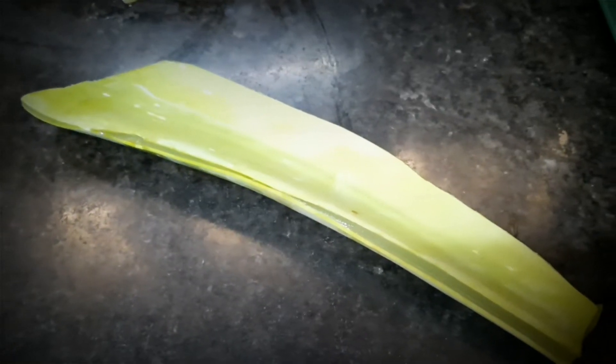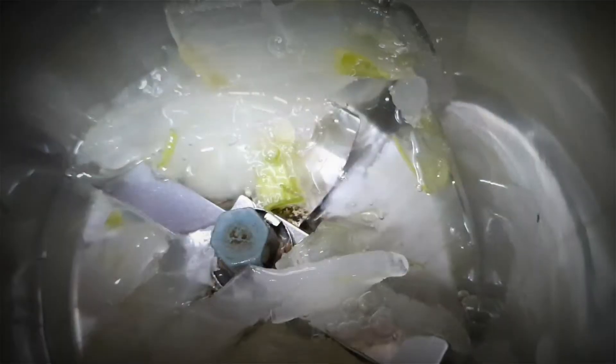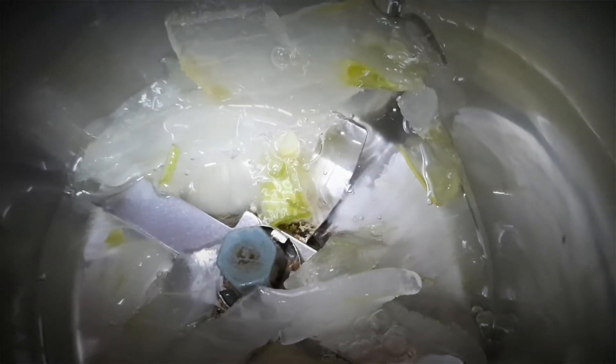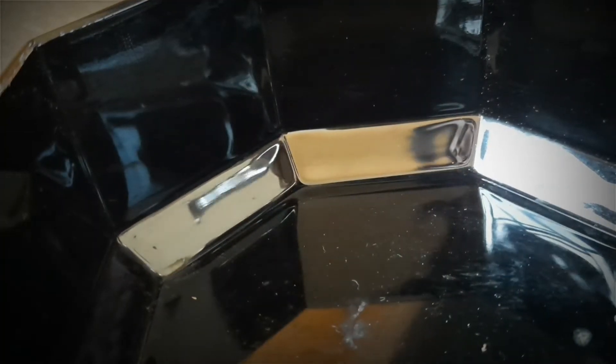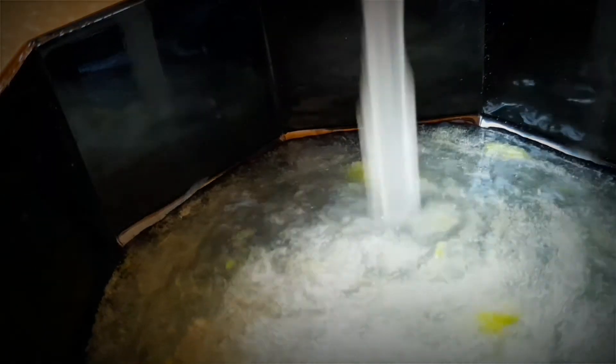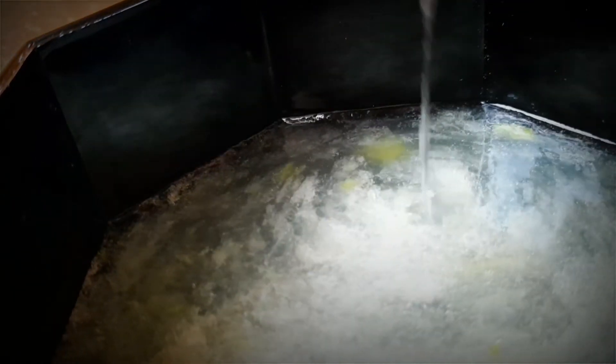I am going to cut the skin and wash it. Put the gel in the blender, then put the gel in the water. You can use the Aloe Vera Gel in the water.